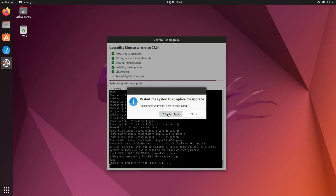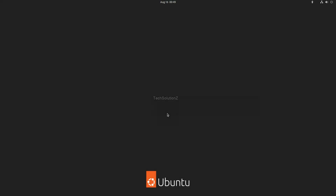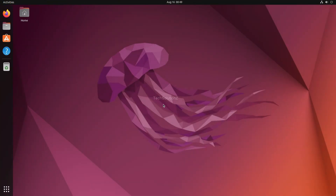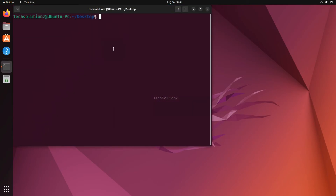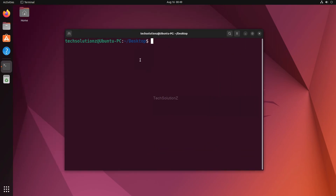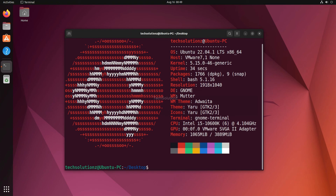Once done, you will be required to restart your Ubuntu. You have successfully upgraded your Ubuntu Focal to Ubuntu Jammy Jellyfish. Enjoy using it.